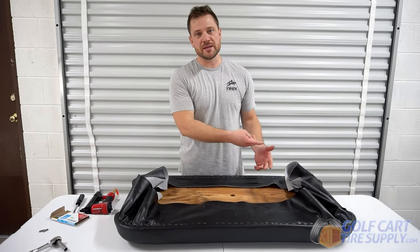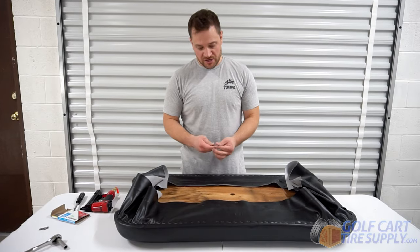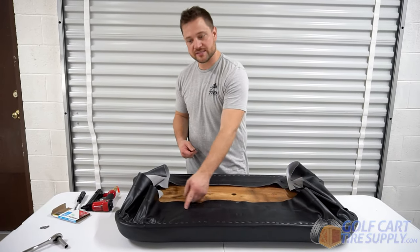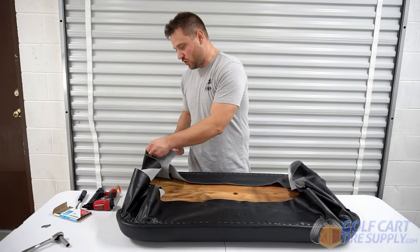Now that we've got a perimeter stapled around the bottom of the seat, I'm going to use a sharp box knife to go along and cut all of the excess off that has been drawn to the center.